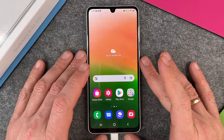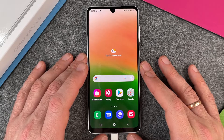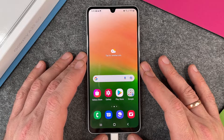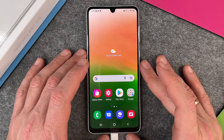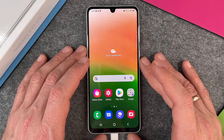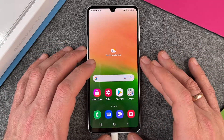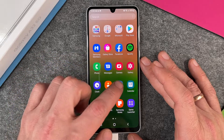Hello, in this video I want to show you how to turn on dark mode on the Samsung Galaxy S23 5G. The Samsung Galaxy S23 5G uses a Super AMOLED screen, so if you turn on dark mode you can save battery life and use your phone longer. It's also good for your eyes.